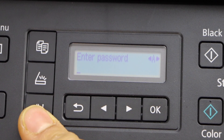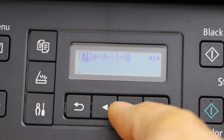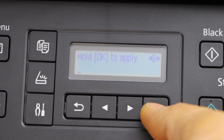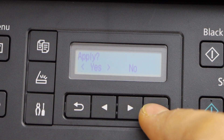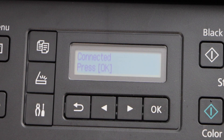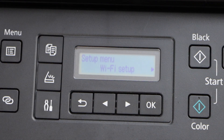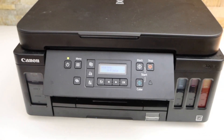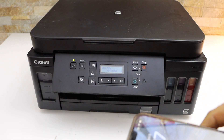...you can make it uppercase, lowercase, number, or special character. With this you can select it and press OK to enter and apply the password — press and hold the OK button. Select yes. The printer is now connected to the Wi-Fi. Press OK, press the setting icon and you will go to the main screen.